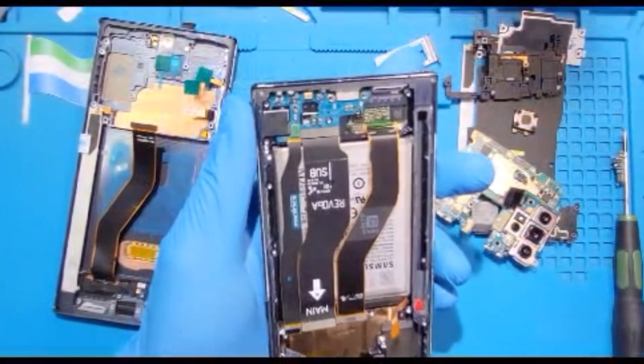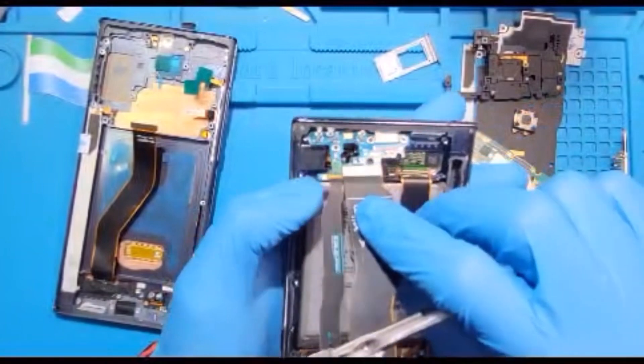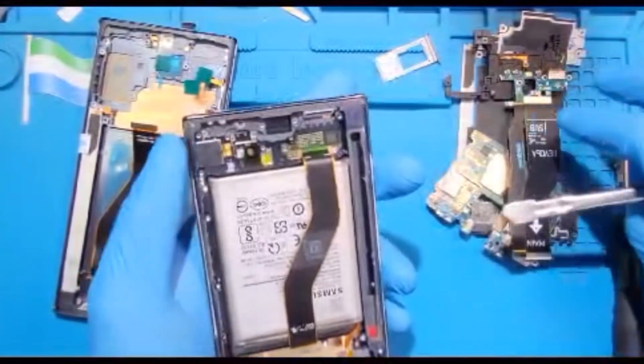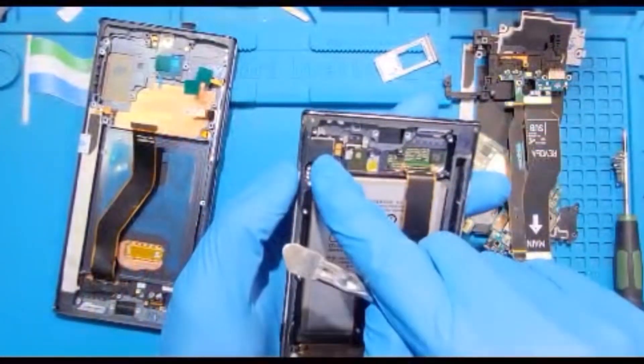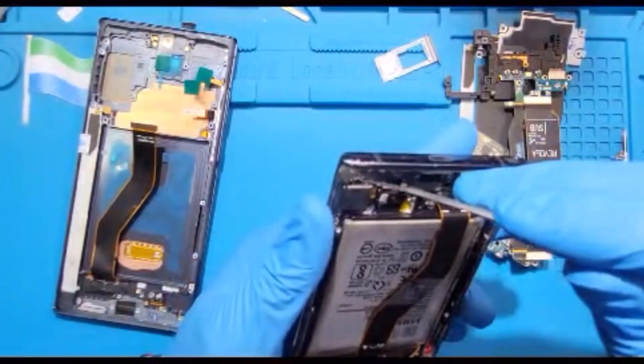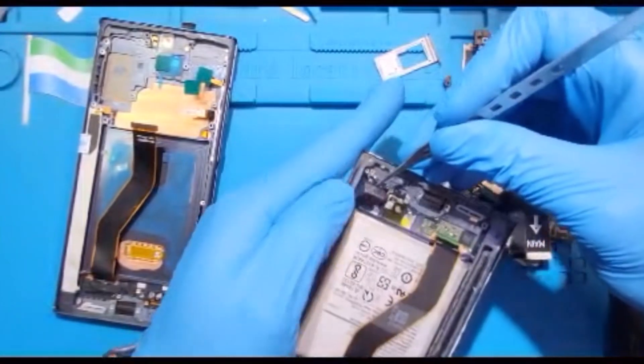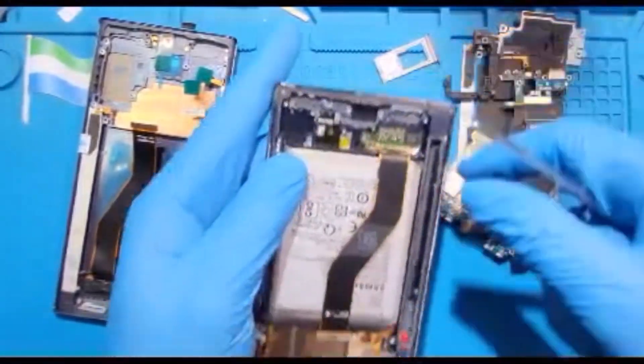Take out the motherboard slowly. Remove it through the connector like this and put it to one side. This is the vibrating motor — you have to take it out also. Always make sure you put the tool down. Remove the vibrating motor and put it to one side.